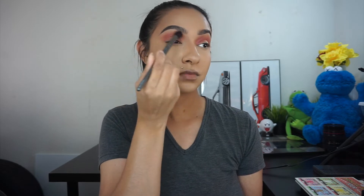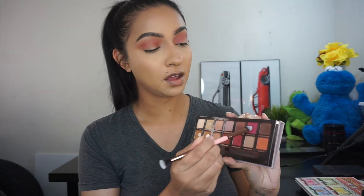As you can see, because I used the fluffier brush, a lot of the product got onto my eyelids, which I don't mind at all. I'm going in with the same brush and just cleaning it off a little bit and blending out the edges. Then I'm going to take a little bit of Love Letter using a flat brush and pat this onto my lids.